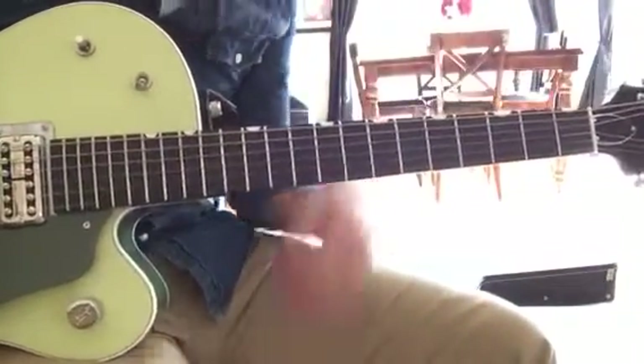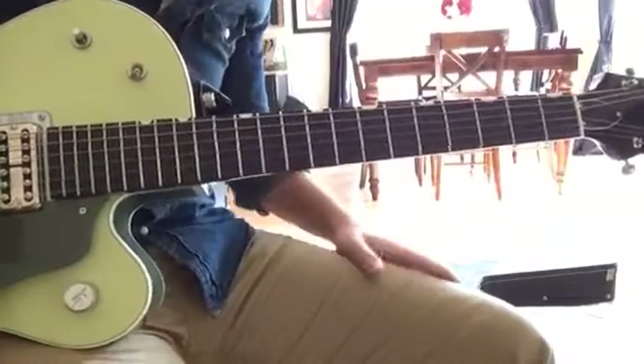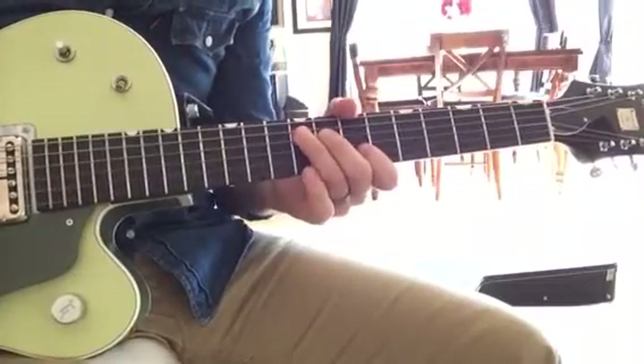Hey guys, I'm going to play the guitar parts for the song Oceans by Hillsong United. I'm just going to play all the lead guitar parts and separate them and let you know which parts they are.